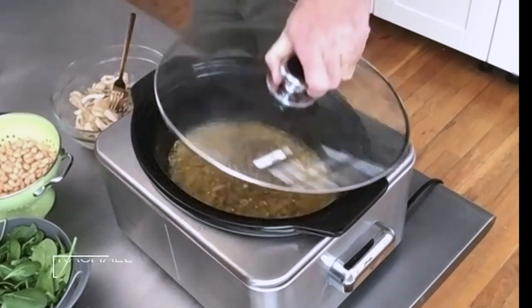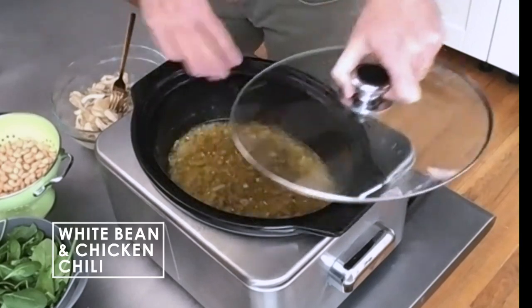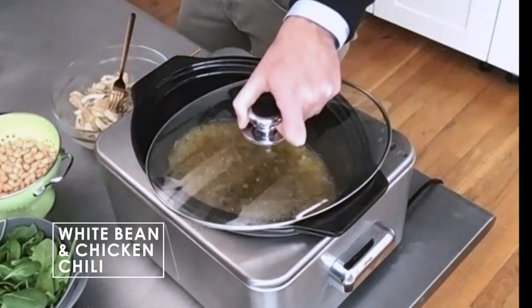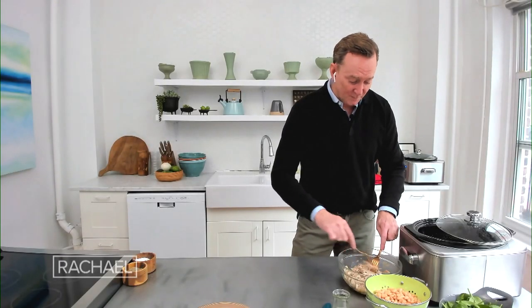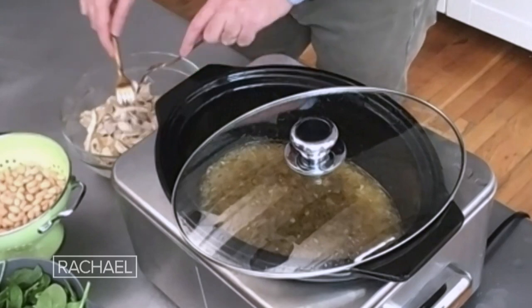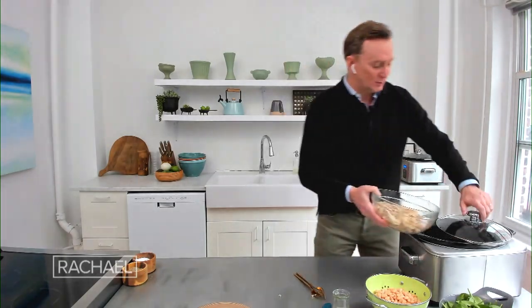After that cooks for about four hours on low, the chicken will be done. I've already removed the chicken, but the smell coming out of this is so gorgeous — it's the kind of thing you want to be smelling all day long in the house. You take those chicken thighs out and just give them a little shred with a couple of forks in a bowl, just like this. Easy peasy. Then that goes back into the slow cooker.